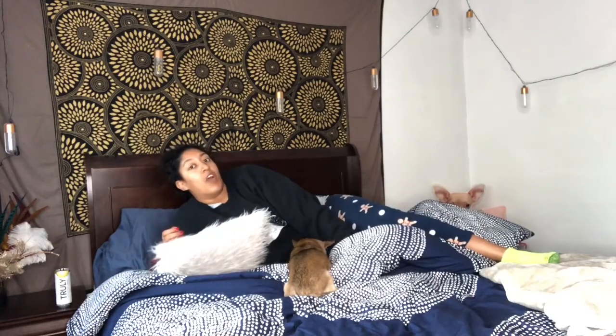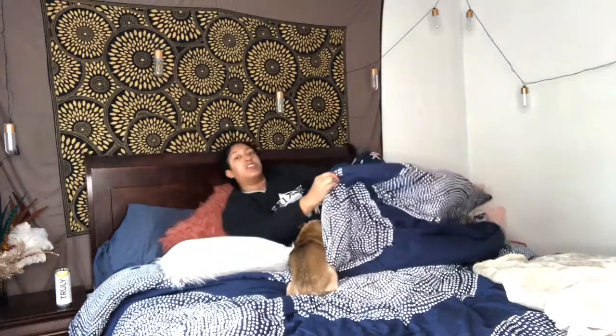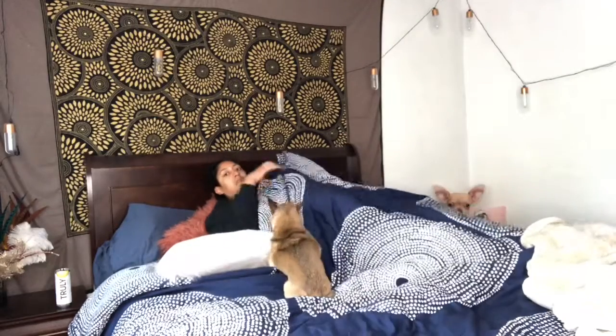Next we're going to work on Beyoncé booty. Want to add a little extra weight? Go underneath the covers. That adds about half a pound.